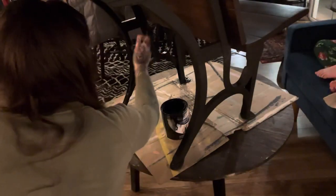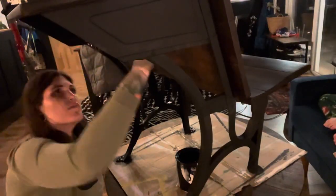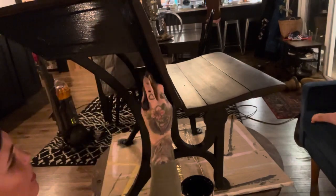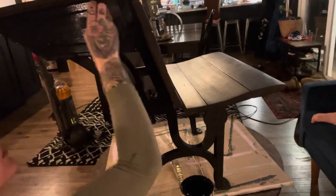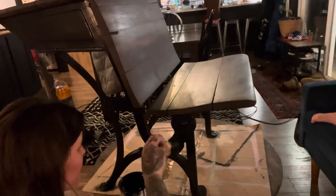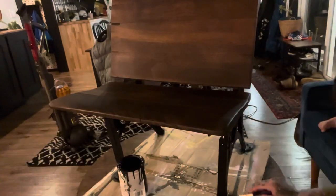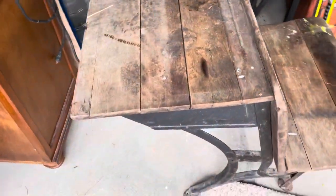Once the chalkboard base was dry, I went over the base again with a flat black paint by Rust-Oleum. This paint says flat black but in my experience it usually goes on a little more of a satin, which is fine. If I want to make it more matte I'll usually go over it with a finishing wax or a black wax. But since I did two chalkboard coats and had mixed that chalkboard paint with a polyacrylic sealer, I just went over it with the Rust-Oleum and called it good.